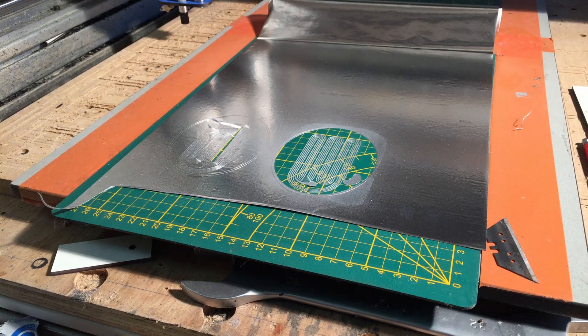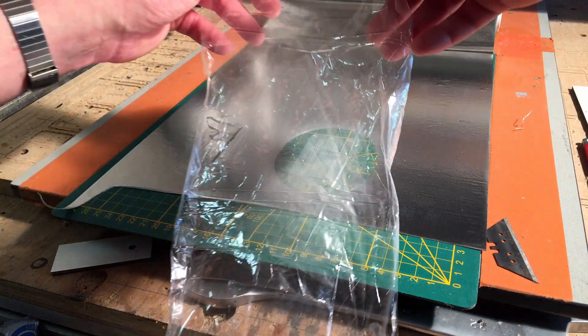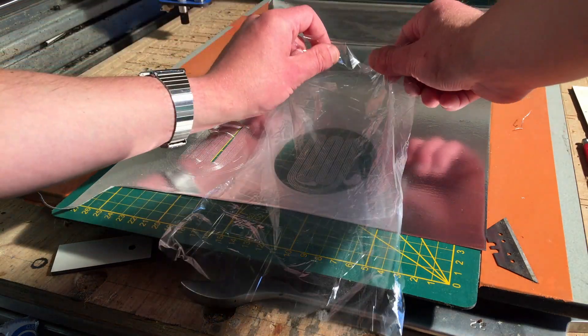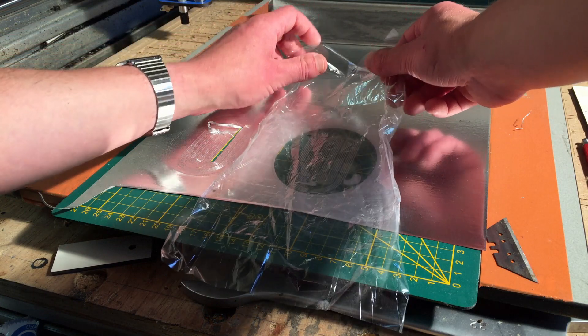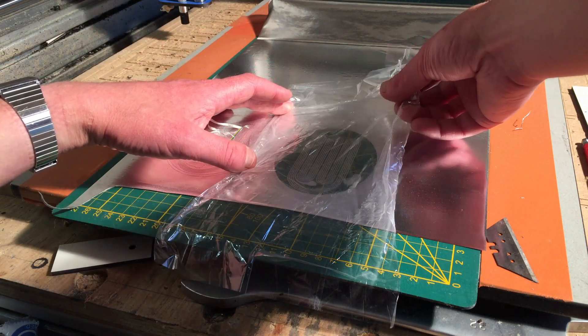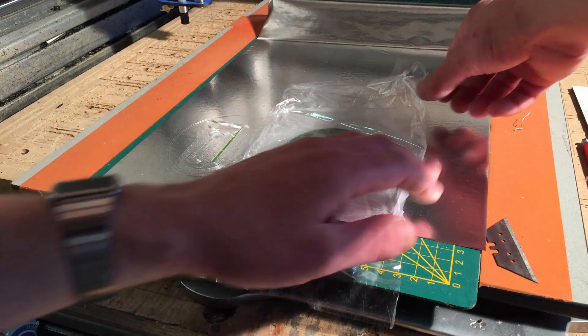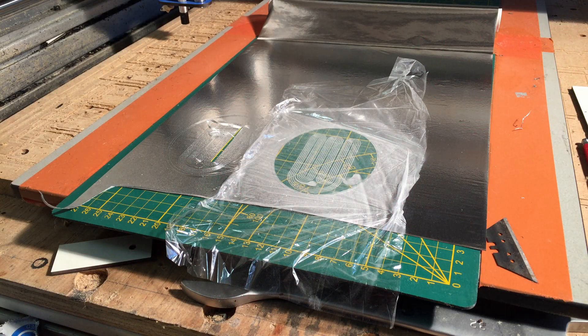Here goes nothing. Absolutely nothing. So I got some 1 micron foil with spray glue on it. Gonna dump it over and see what's happening — I hope the paper is a little bit soaked now. It's not gonna be without wrinkles, but that's no problem. You can get rid of most of them by a little bit of heat, because 1 micron does shrink quite a lot.